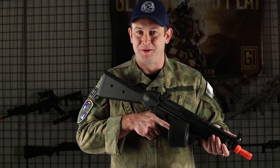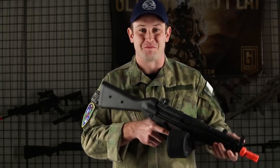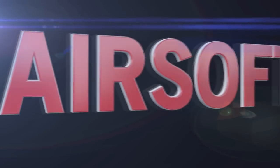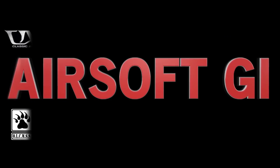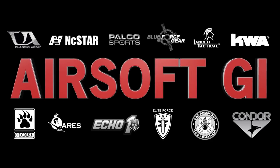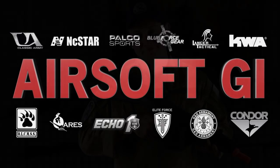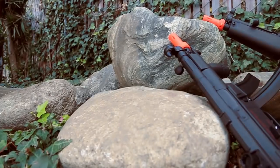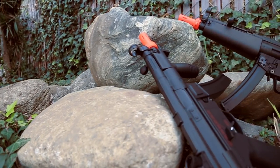Hi GITV, I'm Bob the Axeman Hildebrandt and today I'm going to be talking to you about some new MP5s released by Elite Force. In case you're not already aware, the MP5 is still in use all over the globe in both military and law enforcement units.